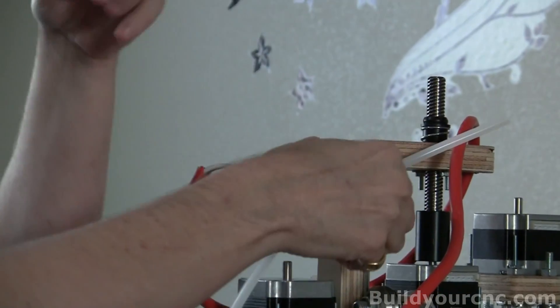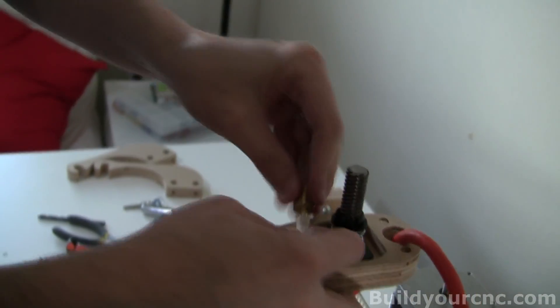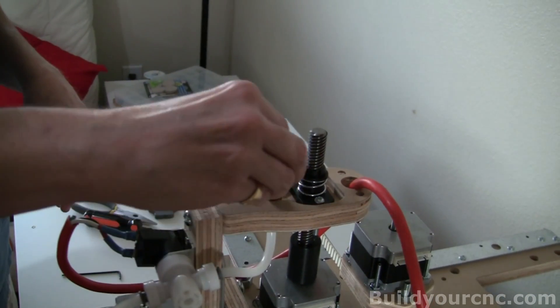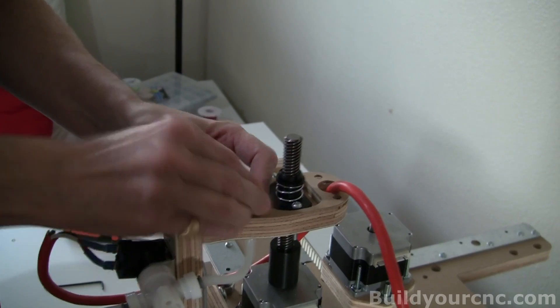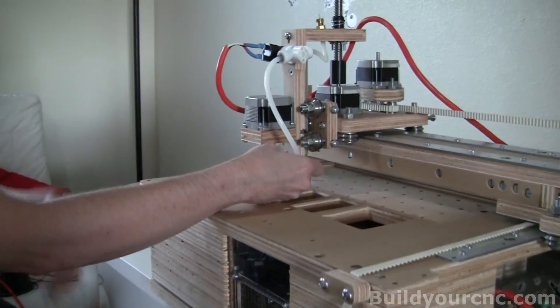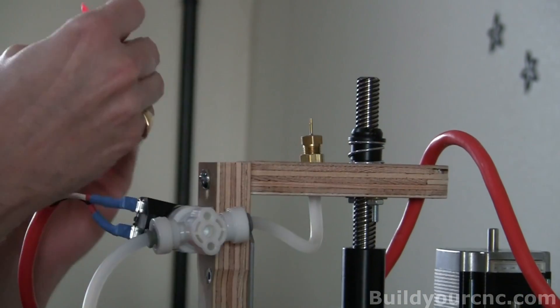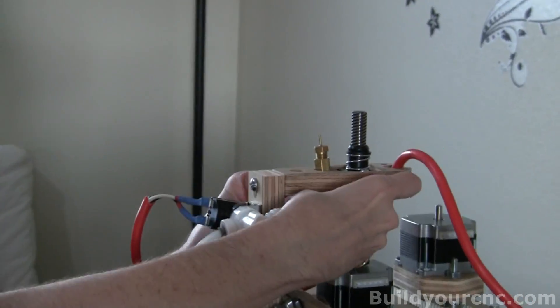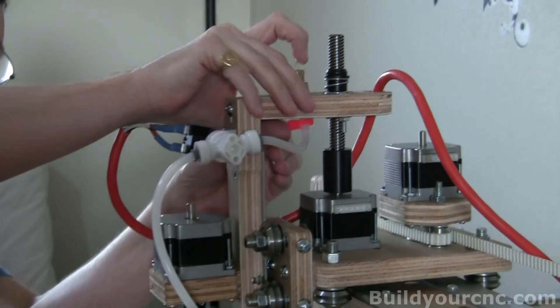We're going to take this tube and bring it along here. You'll feed it through this hole here, take the tube fitting and bring it all the way down. We're going to screw in the one-sixteenth, and then take the one-sixteenth hose out to the side. The other side of this tube will connect to the side of this nozzle. To keep this secure, we're going to use a wire tie underneath it.